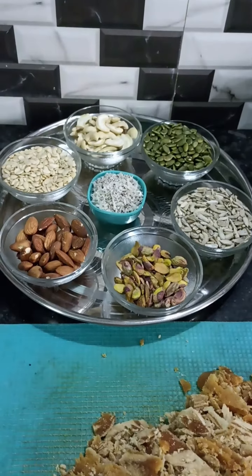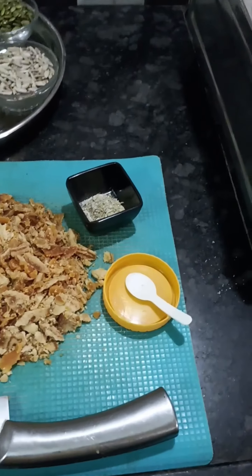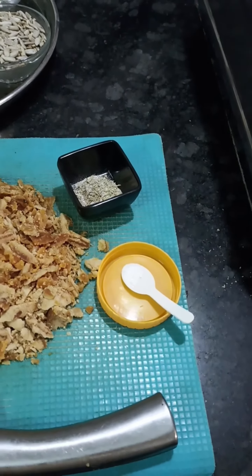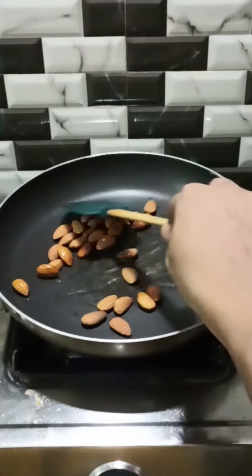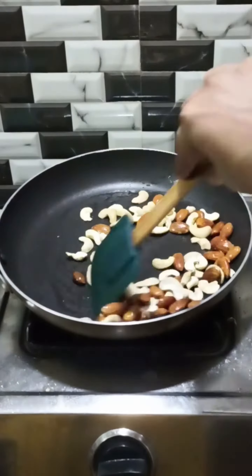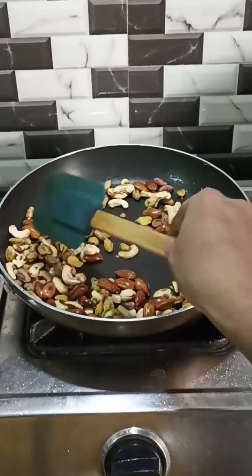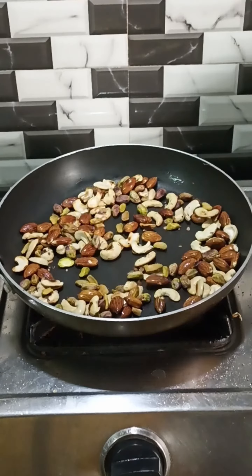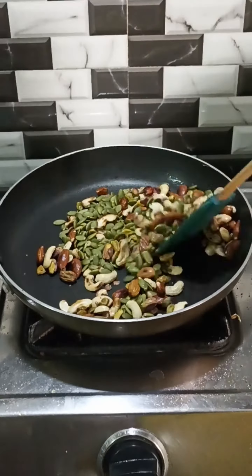I will add 6 cups of dried nuts and 2 cups of dried nuts. I will add a half spoon and a pan. I will cook for 2 minutes.